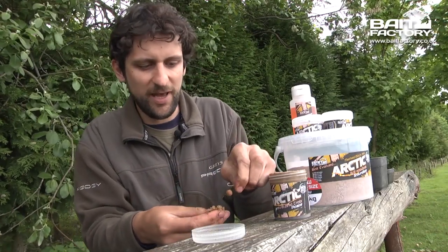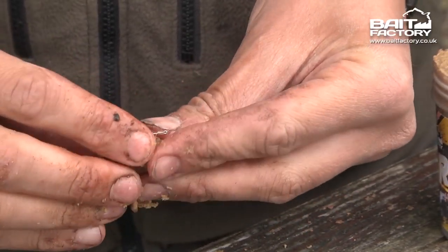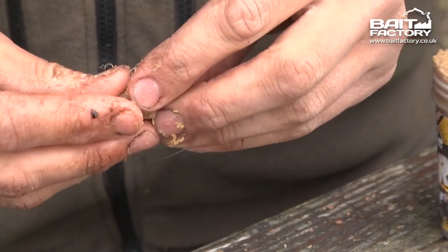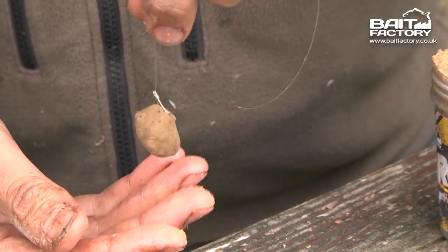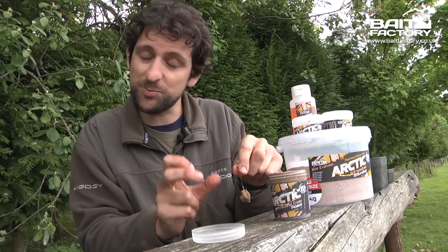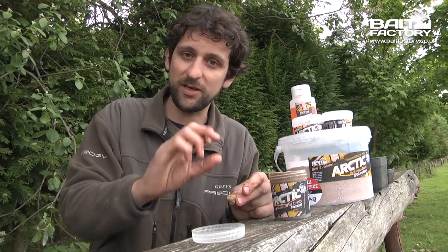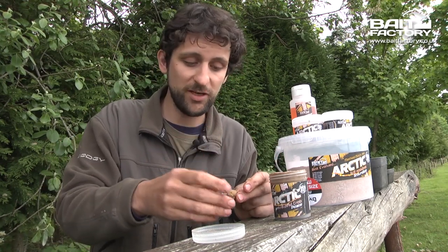I've got a simple hair rig with a 10mm boilie — it stays on beautifully around that, really well, and obviously you can put as much or as little paste as you want. A further tip: if you want to create a bait that's slightly buoyant or almost perfectly neutral buoyancy, you can replace that boilie with a plastic bead. It also works really, really well.